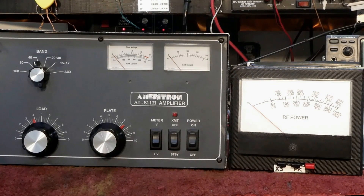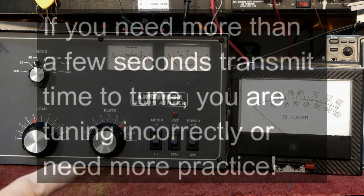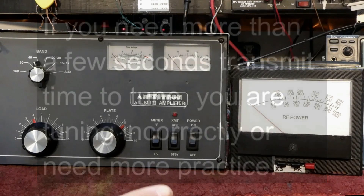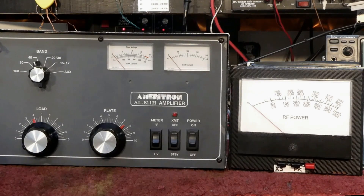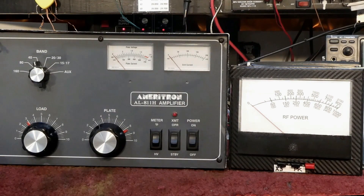The grid current is everything and the output power is everything — that's really what you want to watch. I can tune amplifiers this way every day of the week, all week long, and it doesn't hurt the tubes because I'm not holding the carrier on a long time. I'm getting to the optimum grid current very quickly without hesitation or fiddling around. So again, let's mess up the controls and go through it one more time.